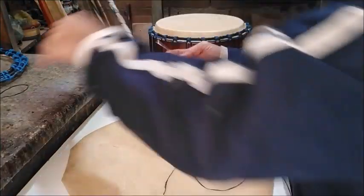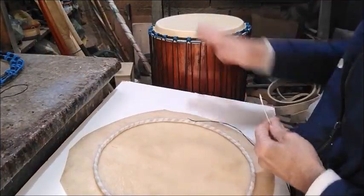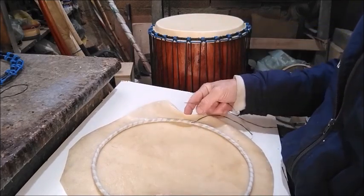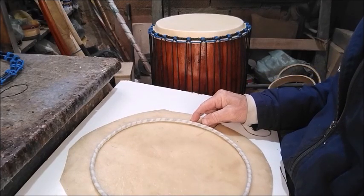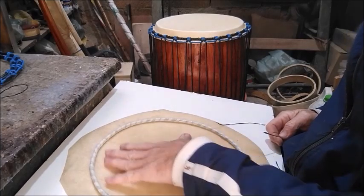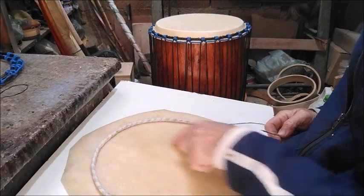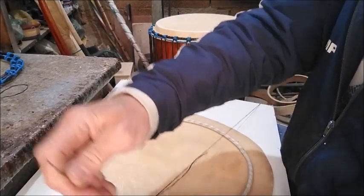This is so that when we place the skin on the atabaque, it won't slip — this will help keep the skin secure on the hoop. The smooth side faces up, the flesh side faces down.